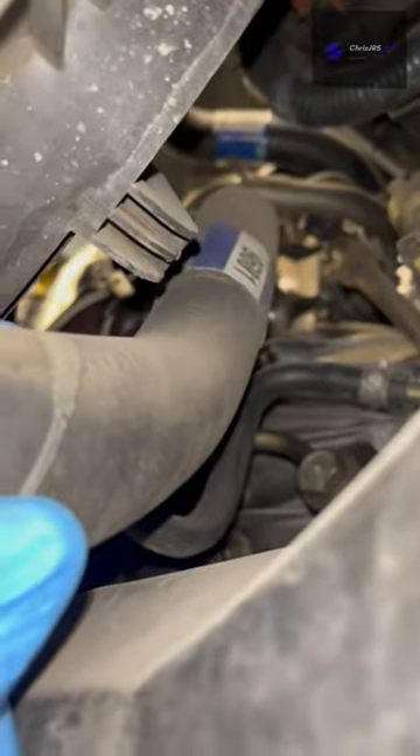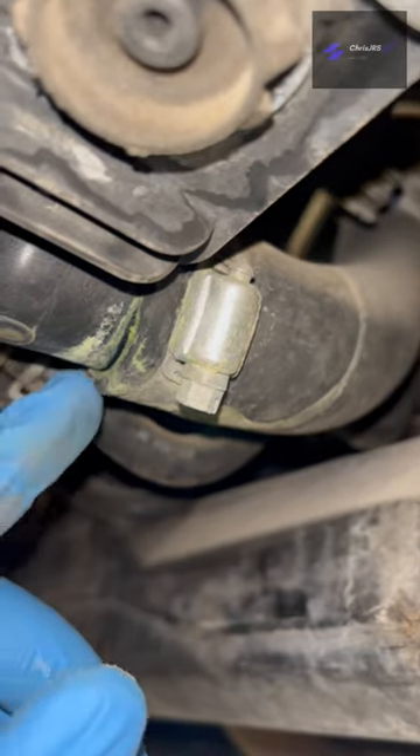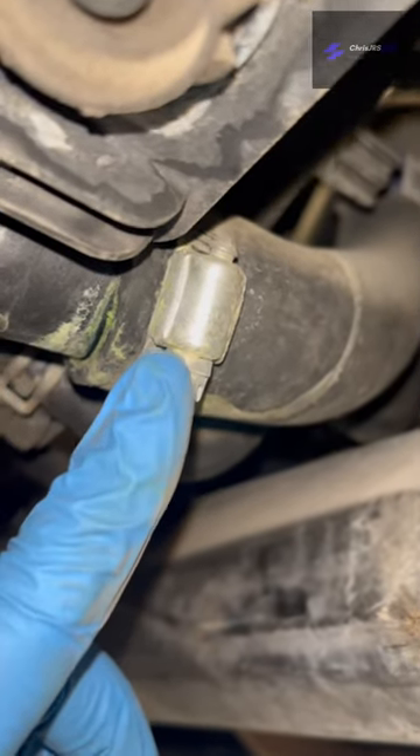These Napa hoses are fine, okay? They're really fine. They're not a big deal. The problem is with these.